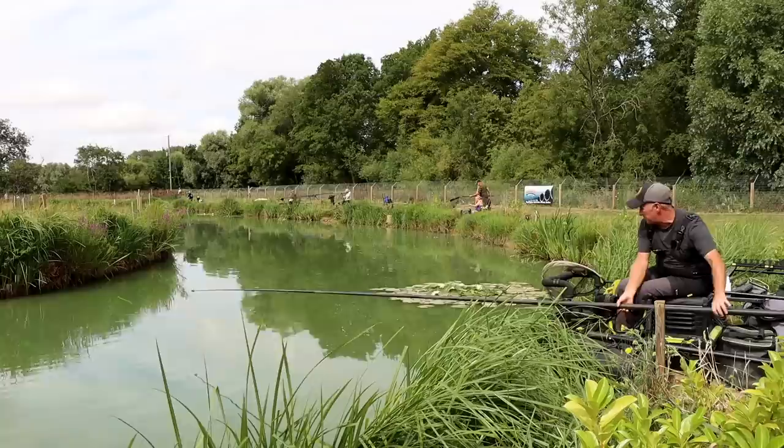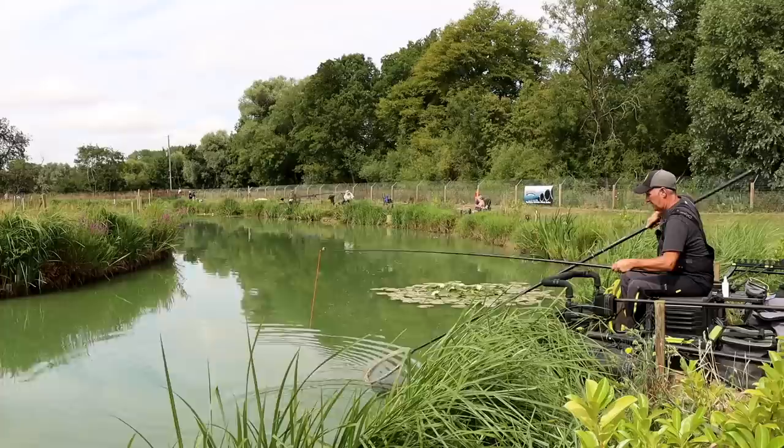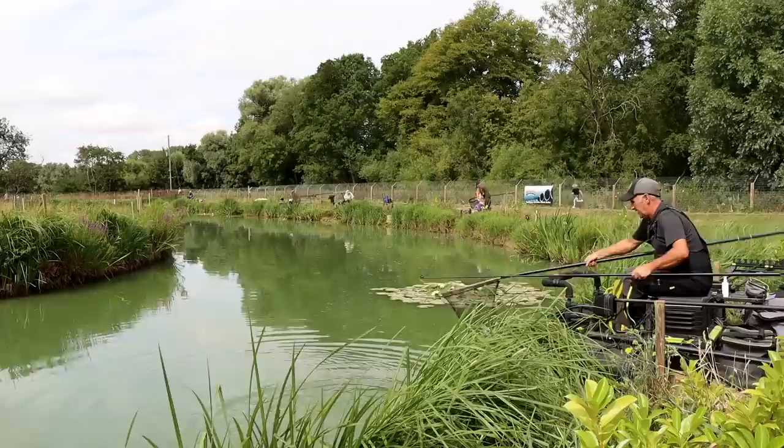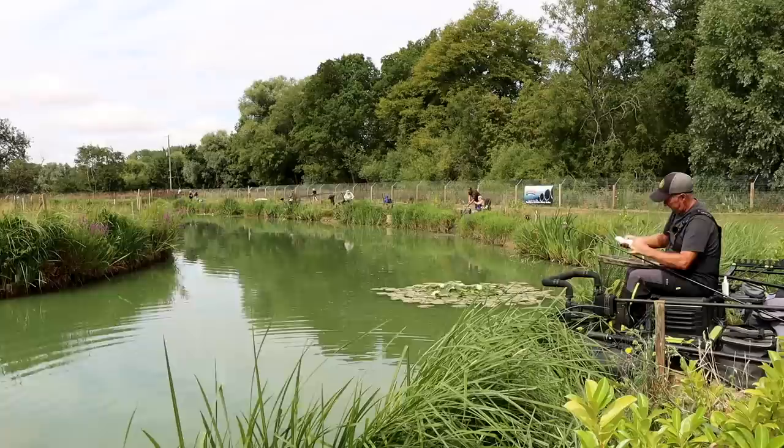There we are, got one now — and that's only the second time that I've fed. Oh, it's a chub. See the dead red on the outside of its mouth — they love them. Lovely chub.